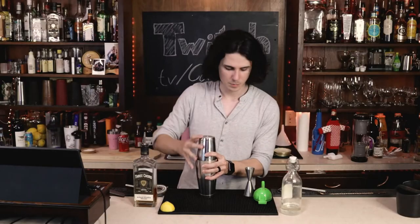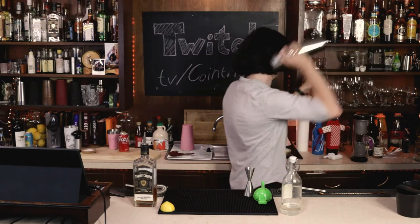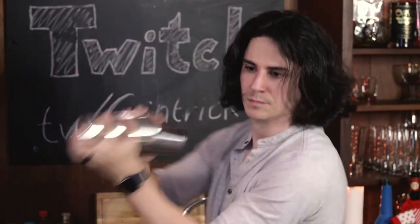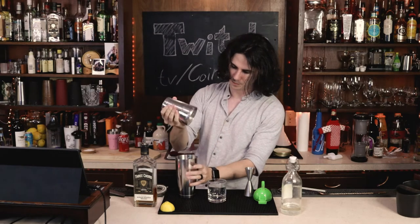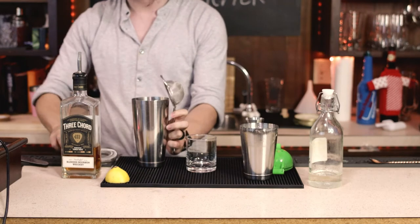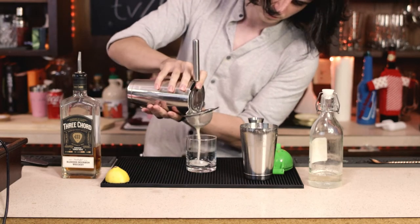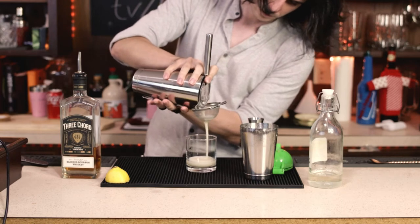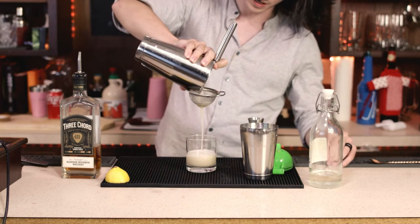Got all my ice. Put this all together. Let's grab that rock splash. Crack it open. I'm going to go with the fine strainer again. Bonus points if you can do the fine strain in one hand.